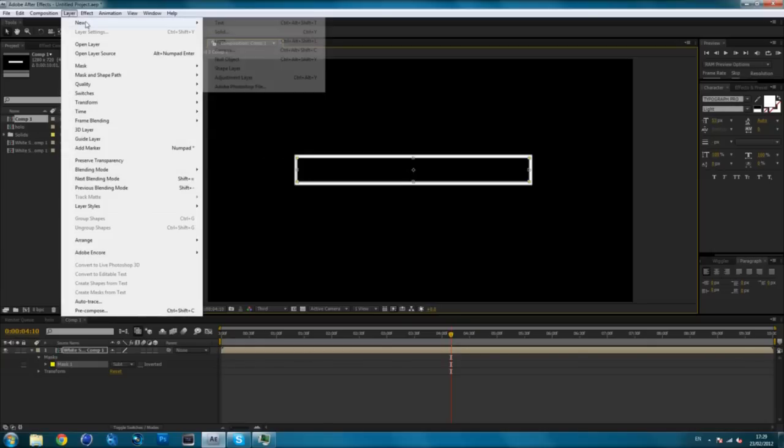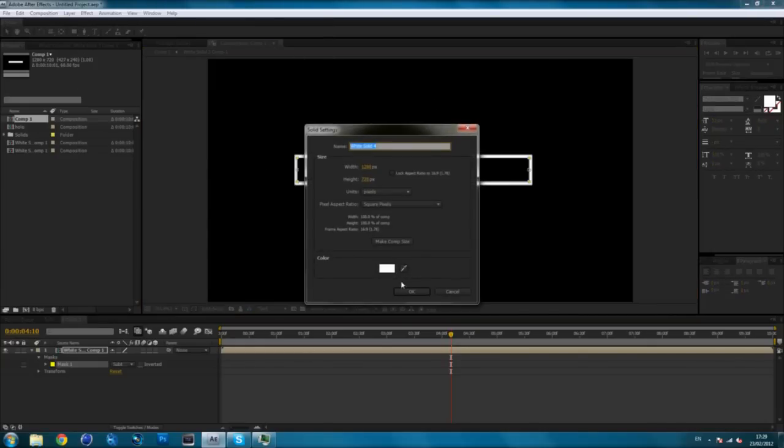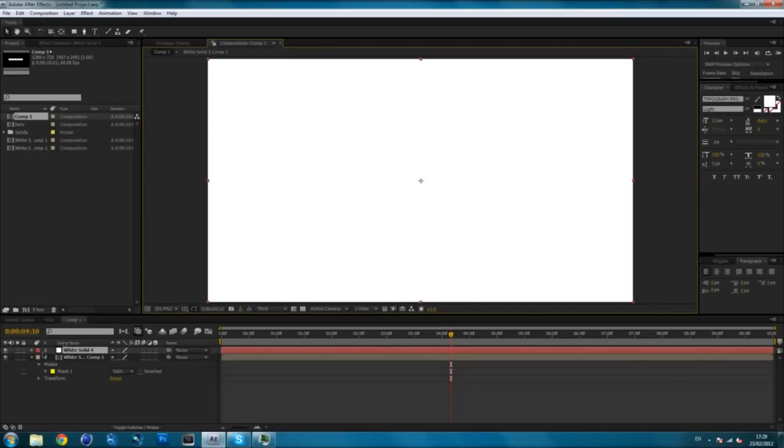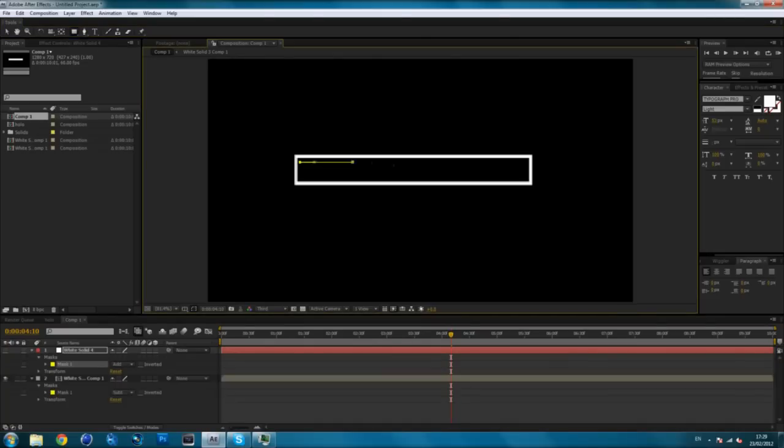Now make another layer — another solid. You want it to be whatever colour you want on the inside; I'm just going to do white again. Make it invisible by clicking the little eye on the left-hand side. Then what you want to do is mask inside that little box you made. Now make it visible again, and you can see that we have our loading bar.